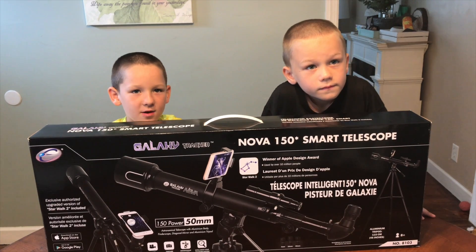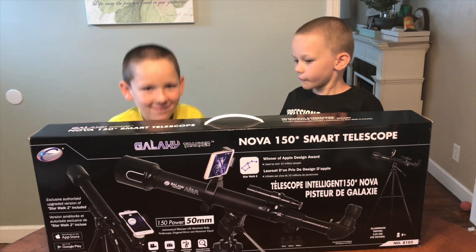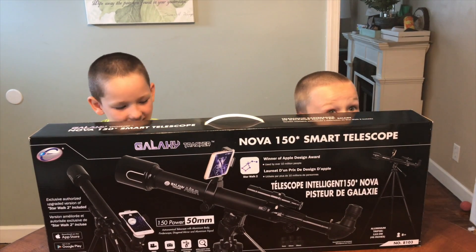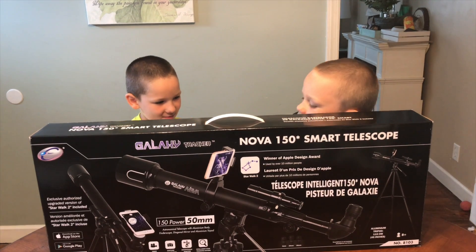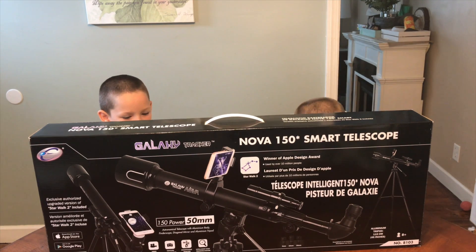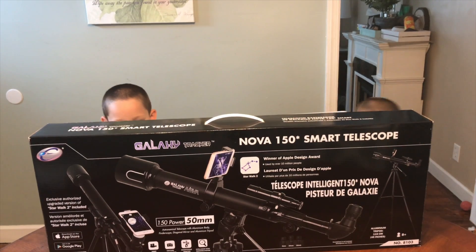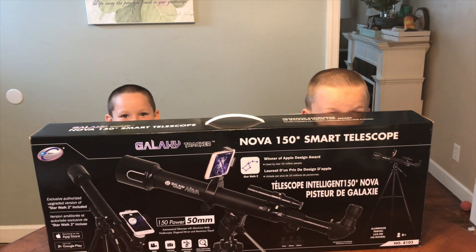This is the Galaxy Nova, a 150 smart telescope. And this is so big that we have to get on our knees to see over it. This telescope is for ages 8 and up. As you see on the box, it's designed to work on your smartphone. East Colite has partnered with the makers of Star Walk and Star Walk 2 so you can use their app to help you find stars in the sky with your telescope. That's pretty cool.